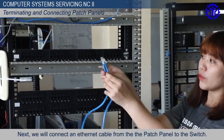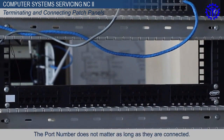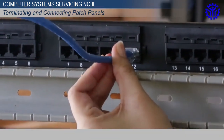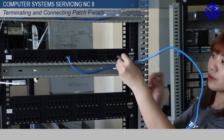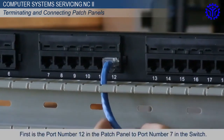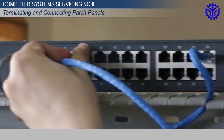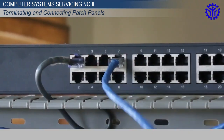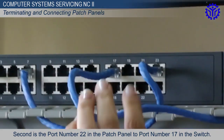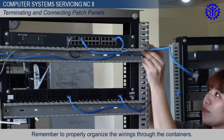Next, we will connect an Ethernet cable from the patch panel to the switch. The port number does not matter as long as they are connected. Here, we connected two Ethernet cables. First is port number 12 in the patch panel to port number 7 in the switch. Second is port number 22 in the patch panel to port number 17 in the switch. Remember to properly organize the wirings through the containers.